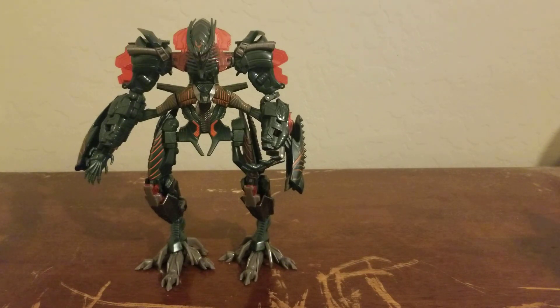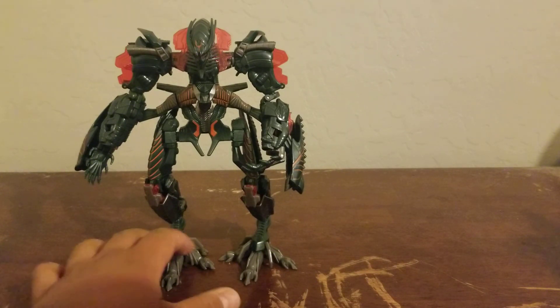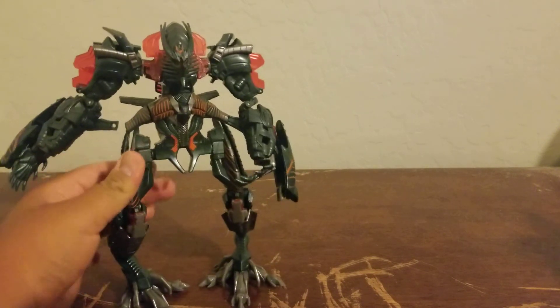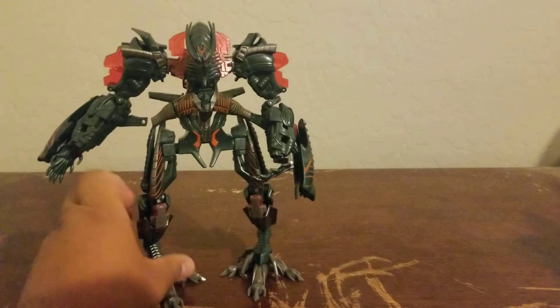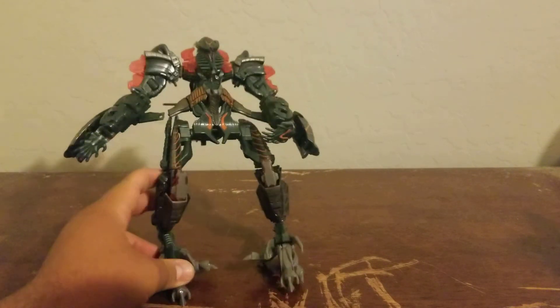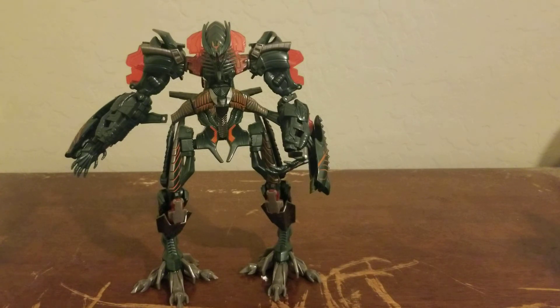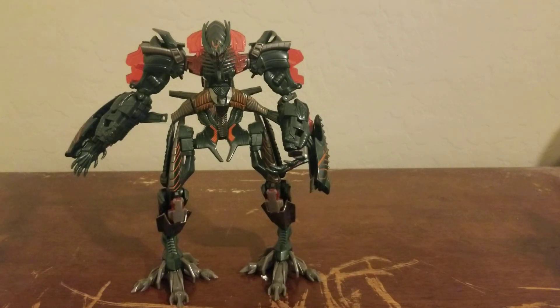That's going to be it, you guys! I hope you liked my review celebrating the 13th anniversary of Revenge of the Fallen by reviewing the main villain, The Fallen. Stay tuned for our next toy review. Stay safe out there — it's officially monsoon season here in Arizona and we have another storm coming. Nightmare Seven out!